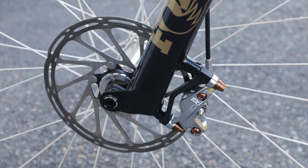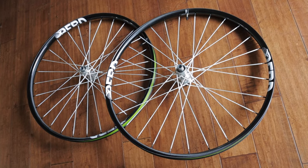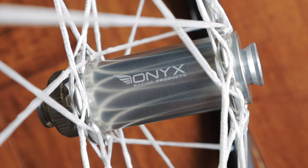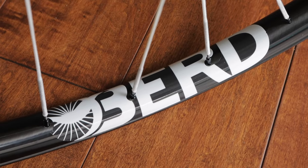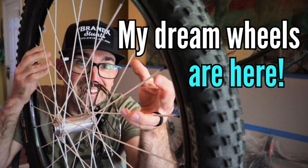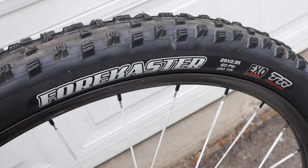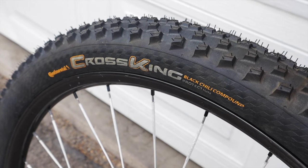I tossed a 180mm rotor on the front and a 160 in the rear, both centerlock, and sprung for some silver Wolf Tooth lockrings to tie it all together, along with the copper titanium bolts to keep everything matchy-matchy. My wheels are Birdhawk 27s featuring Onyx hook-flanged hubs and We Are One carbon rims with a 27mm internal width — I already made a dedicated review video, but I absolutely love them: light, strong, and the silver hubs and white spokes set off the rest of the bike. The tires are a 2.35 Maxxis Forecaster V1 up front and a 2.3 Continental Cross King in the rear — fast and grippy in all conditions and perfect for trails around my house.